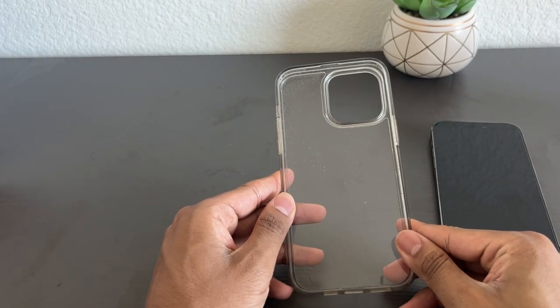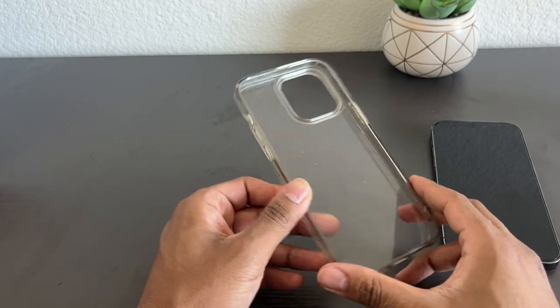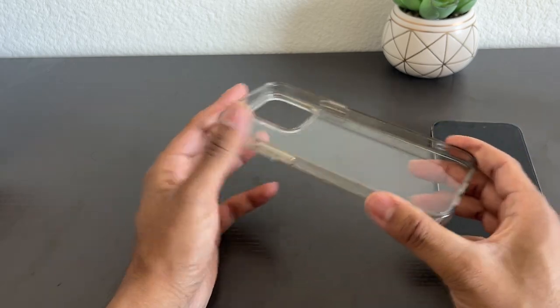Let's look at the Spigen Ultra Hybrid case for the iPhone 14 Pro Max. I've had this case for about 7 months and you can see the quality — it's held up super nice.